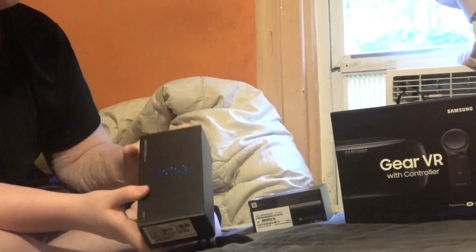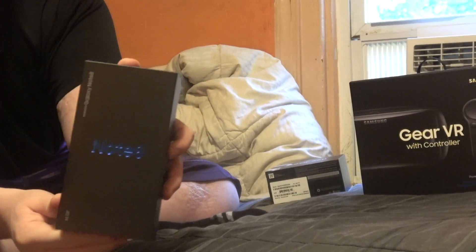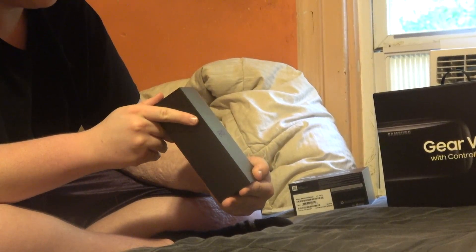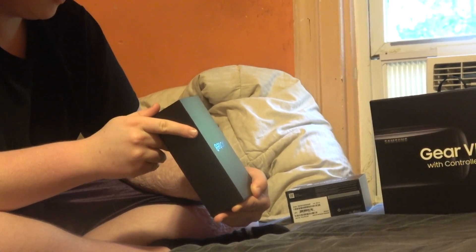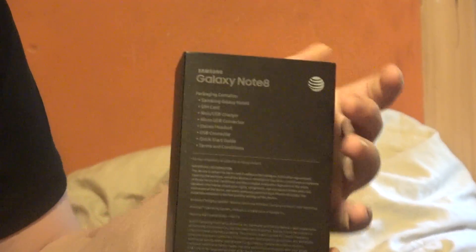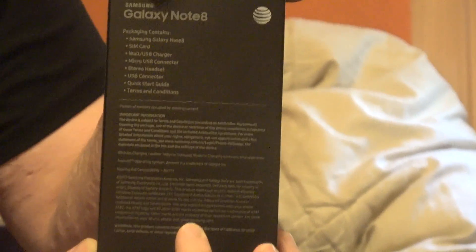Let's do some unboxing. The Note 8. Here's the box — don't show that number on the bottom. Cover the bottom. Here's the box.